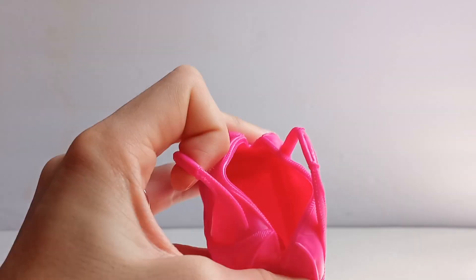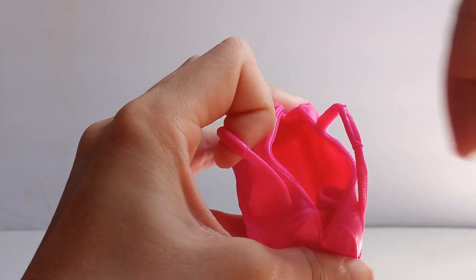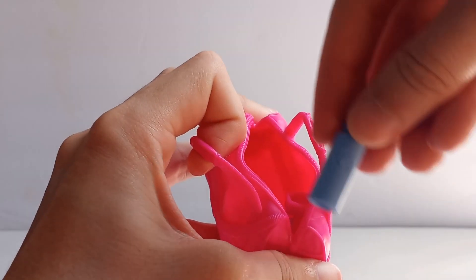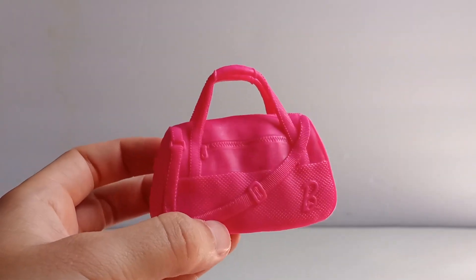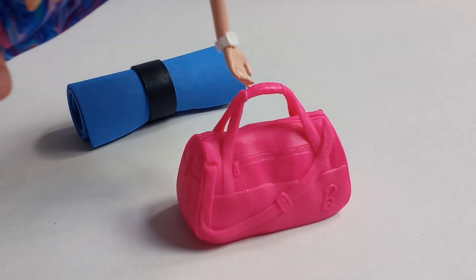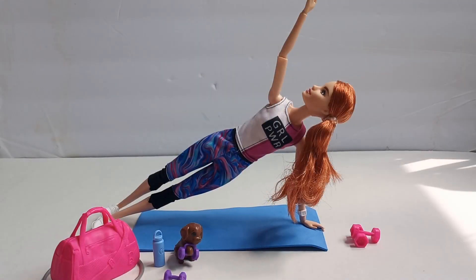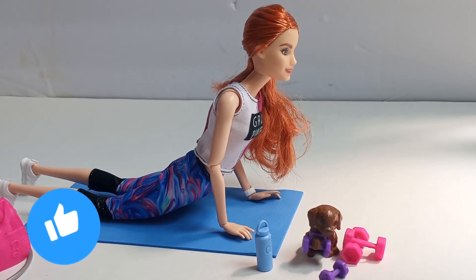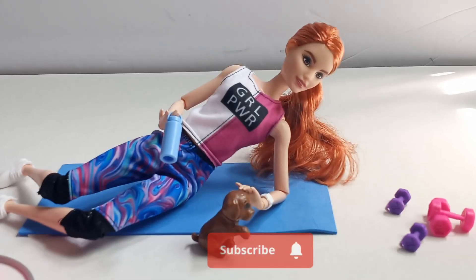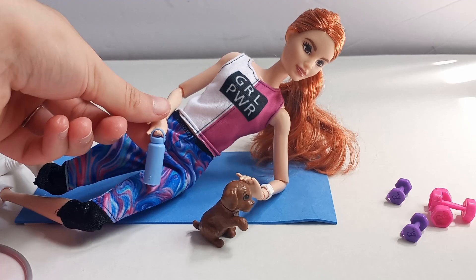The gym bag opens up and is super roomy inside — she can fit all of her workout gear, her weights, her water bottle, and her energy bar, which I thought was really cute. Overall, this set is super cute. I was a little disappointed about the energy bar, but the accessories are super realistic and they're going to work great in my future videos. If you like these unboxing videos, be sure to hit the like button and subscribe for more. Thank you so much for watching and I'll see you guys next time!